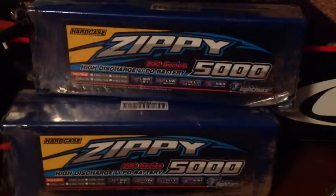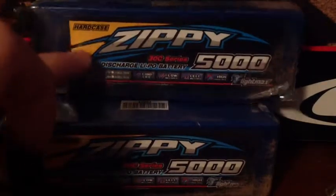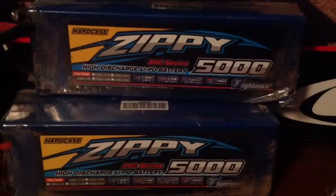That was my overview review of the Zippy batteries. I've gone through about fifteen charges on the 2S and a little less on the 3S since it runs out faster. If you're wondering where to get them, get them at HobbyKing — and make sure you select the US warehouse if you live in the US.